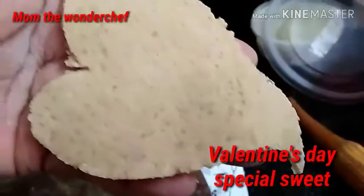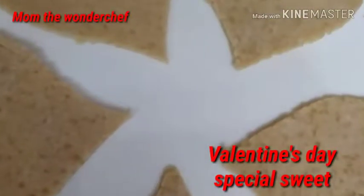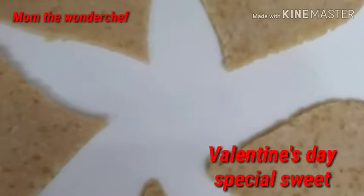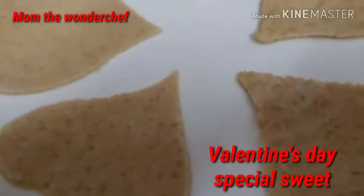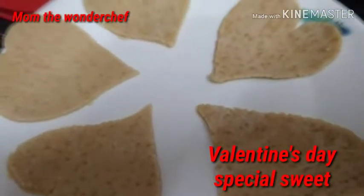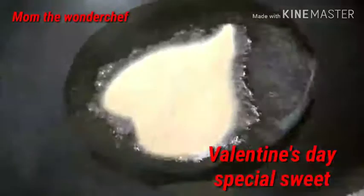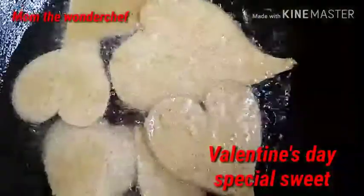Then I cut it into a heart shape as shown. Look at this — it's amazing! It is a symbol for Valentine's. I made only five heart-shaped millet biscuits, and now they are ready to fry in the oil.